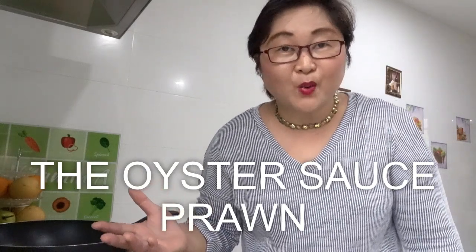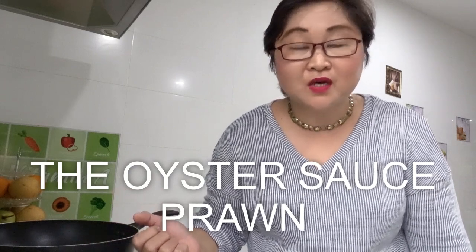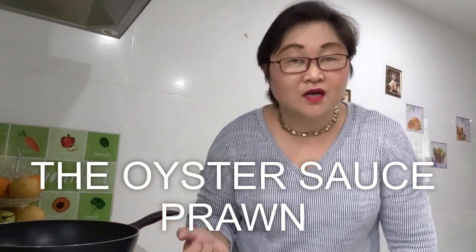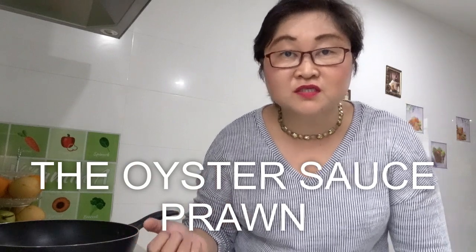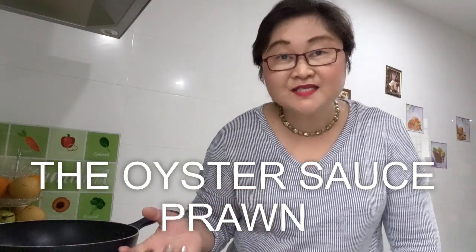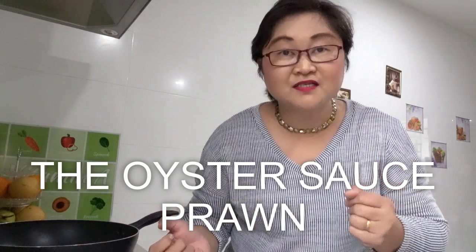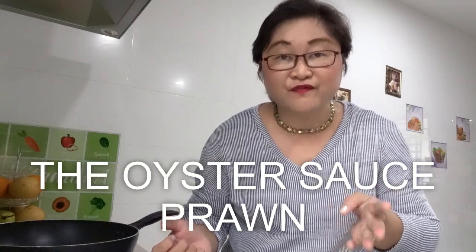Hi everyone, welcome again to Cooking Mama Kitchen. Today I'm going to show you how to cook oyster sauce prawn or shrimp. It's pretty easy to prepare this one, and the ingredients are very affordable.